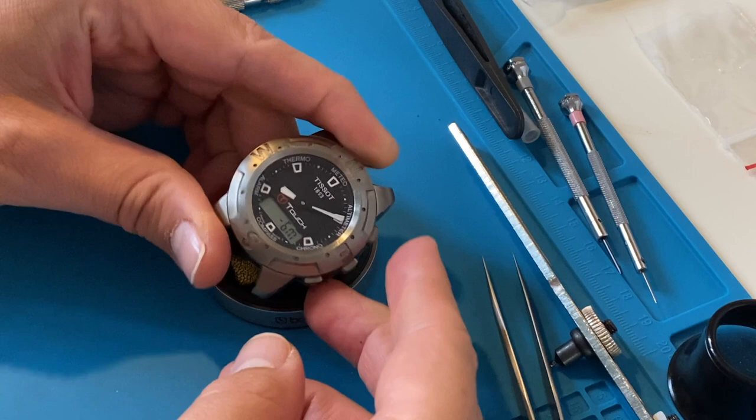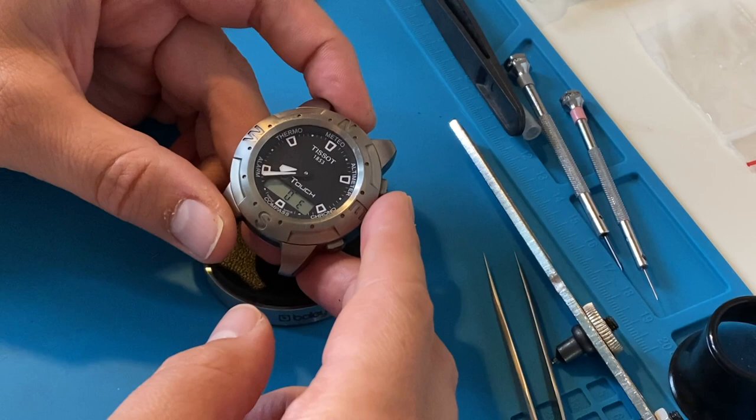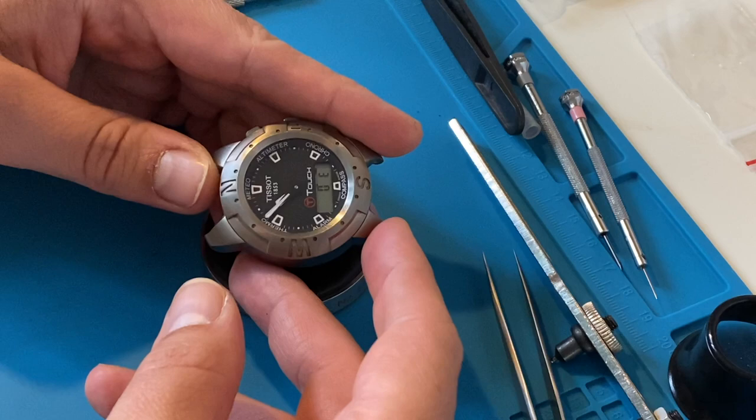Hi everyone. This time I really wanted to make a video about mechanical watch repair, but when I saw this broken Tissot T-Touch I decided to buy it, so it will postpone some unfinished mechanical projects.